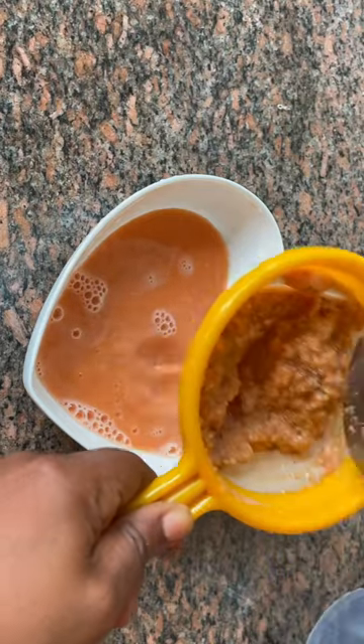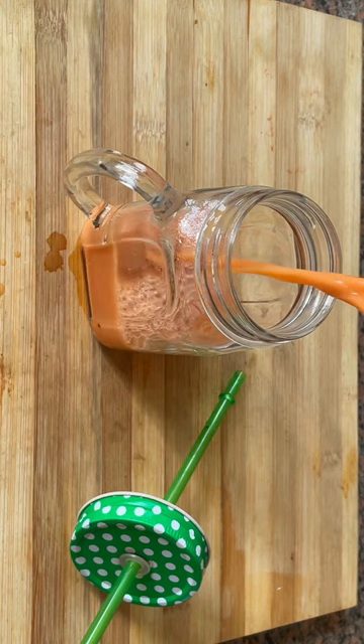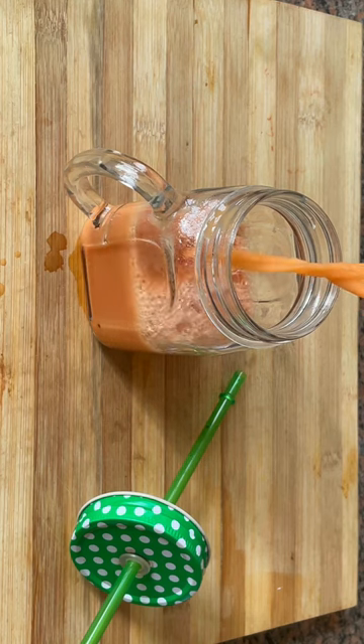After sieving it, you pour it into your cup. You can decide to put it in the fridge or drink it just like this. Drink this before bedtime as a man and you will thank me.